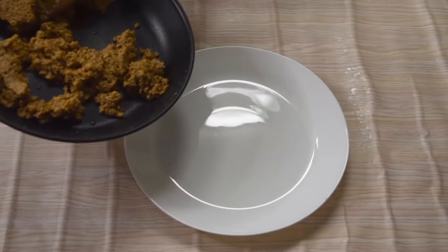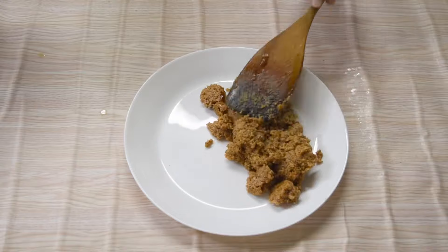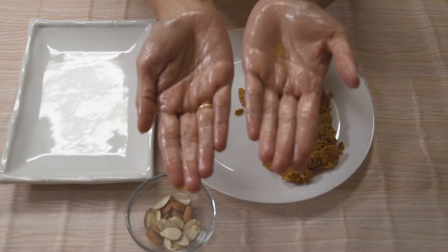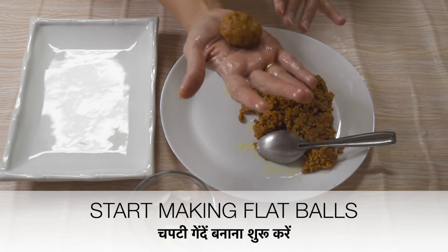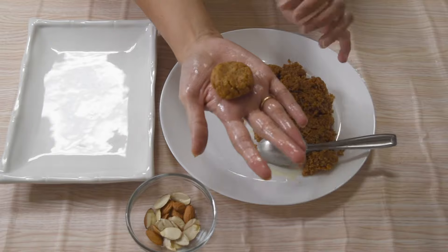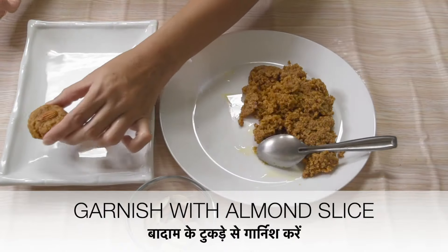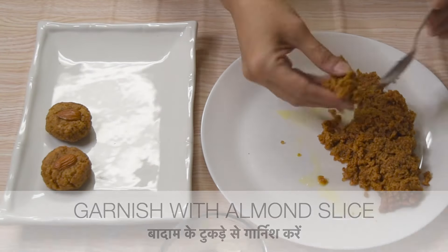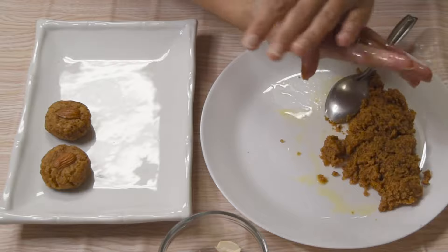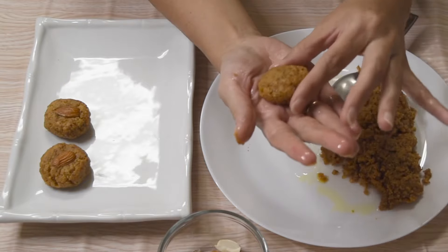Allow it to cool down a little, and then we will make flat balls out of it. After half an hour, shape each part into a flat ball shape using greased hands. Garnish all pieces with sliced almonds or you can use pistachios as well. Prepare all halvasan pieces in the same way.